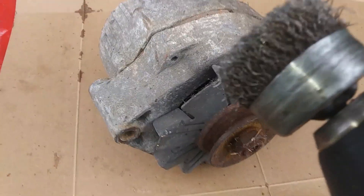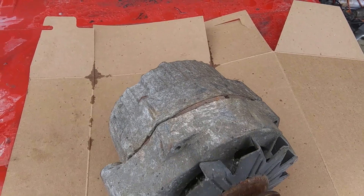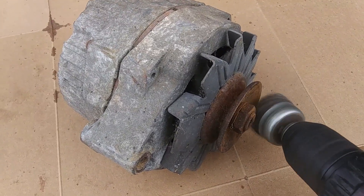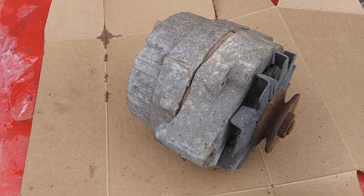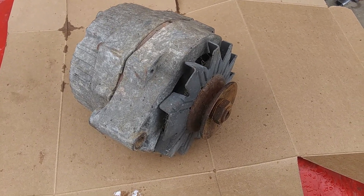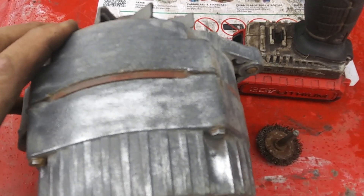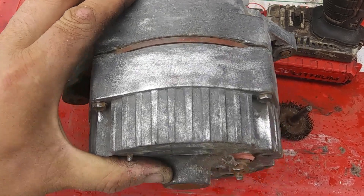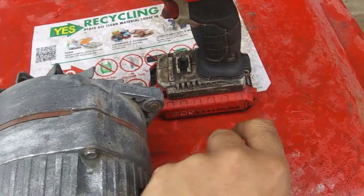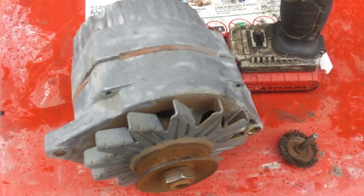I have a bunch of different wire wheels for the drill. I can get in here and start cleaning the surfaces — that's just a start to get the heavy stuff off. I do use that Rust-Oleum Rust Dissolver to clean all the heavy corrosion off; that works really good. You can see the aluminum starting to actually polish a little bit with the wire wheel. I use this one to get into where the front pulley is — got all the heavy rust off with the wire brushes on the drill.